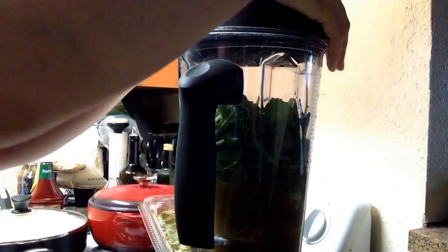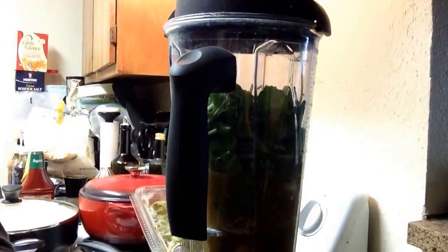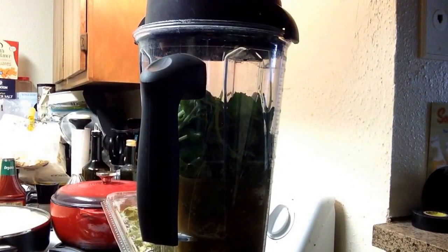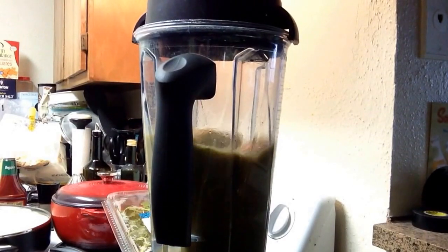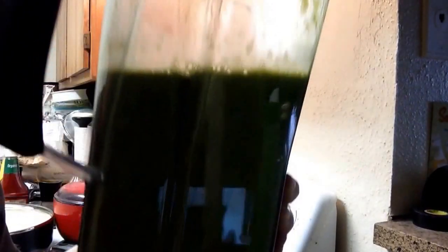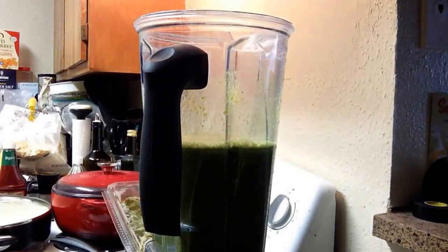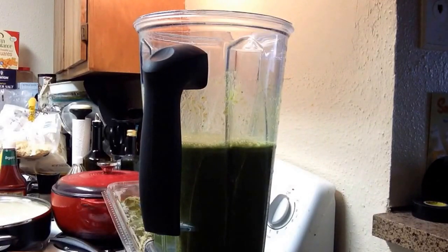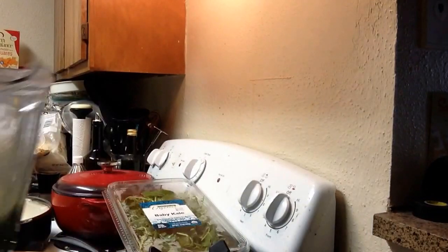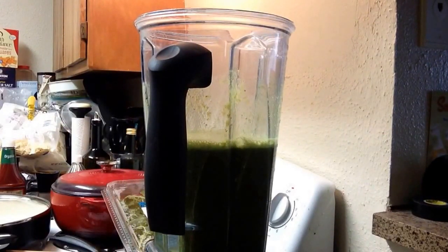I'm going to go ahead and blend this part up first, make sure everything gets all nice and blended, and then I'm going to add my bananas. There it is — I'm sorry the lighting is so crappy. You can see the beautiful green color. At this point I'm going to go ahead and give it a little taste, make sure it's going to be sweet enough for me. It's good — a little bitter from the kale, but nothing crazy.